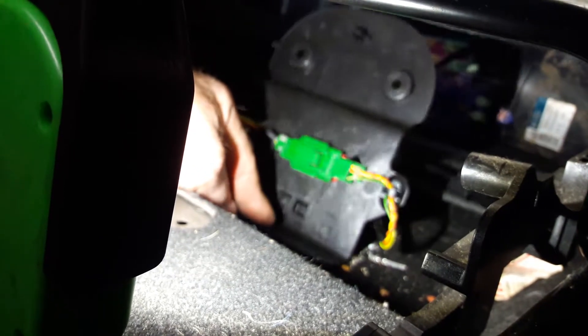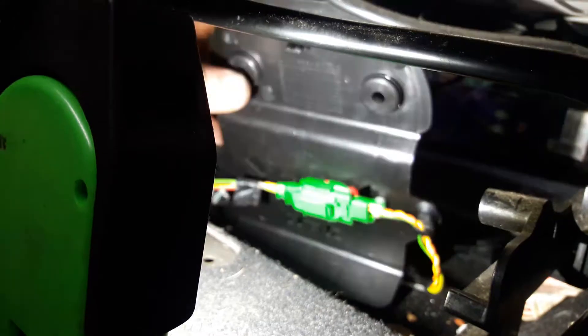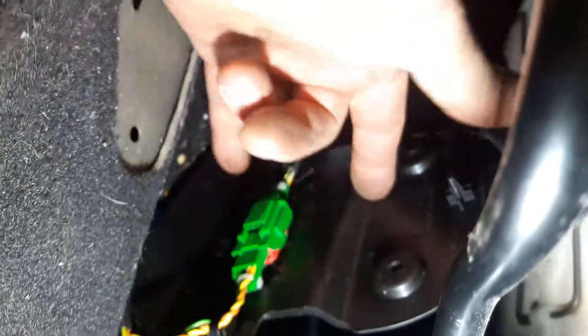After resetting, this is where the code relates to — it sits with a couple of little clips here and one on the other side. It sits there with a couple of little clips and comes out from underneath. Take this off, turn it over, and there's your culprit just there.